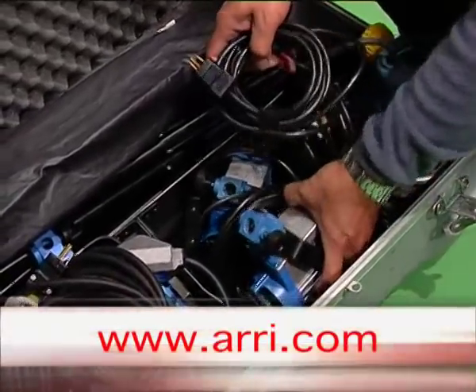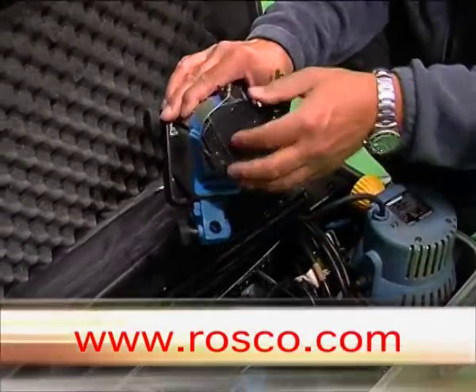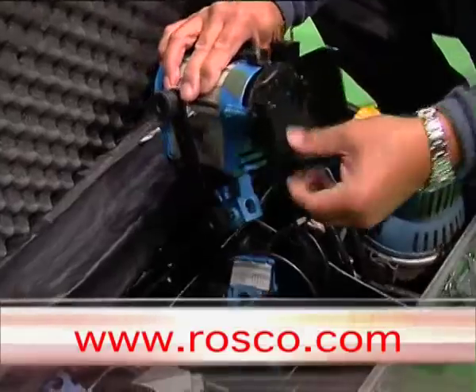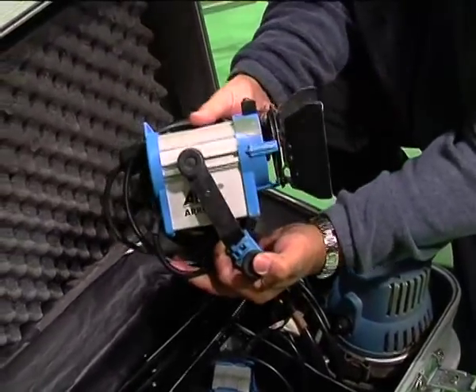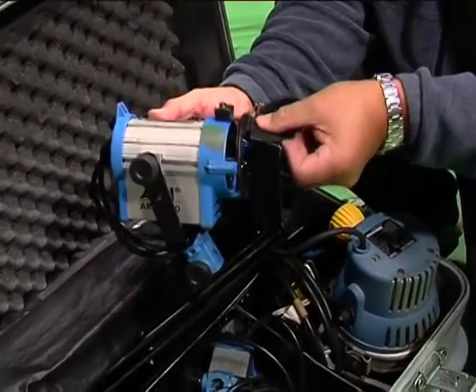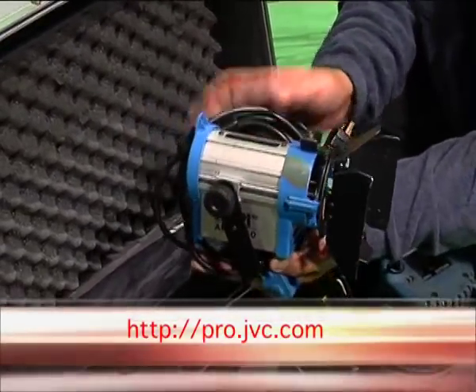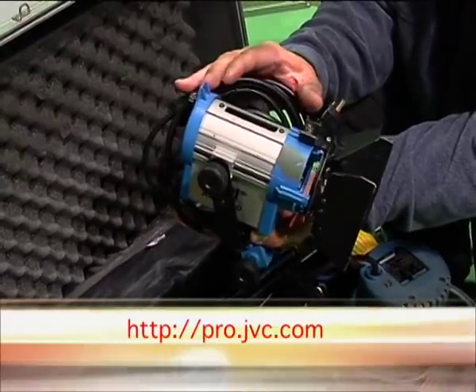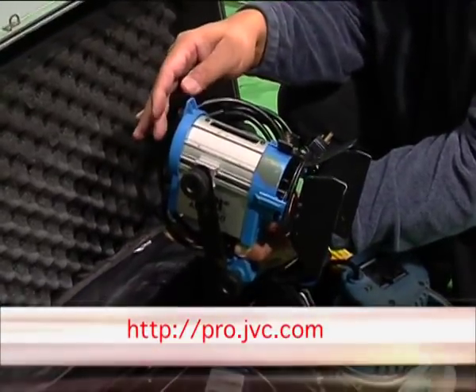For back lights, hair lights, and spotlighting small areas on a talent or a product, this is a very small 150 watt Fresnel. Being small, it can be used just for shadow or highlighting the back of the hair, shoulder, or something similar.